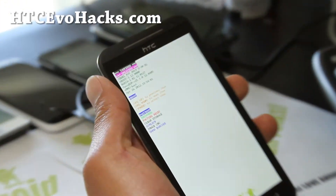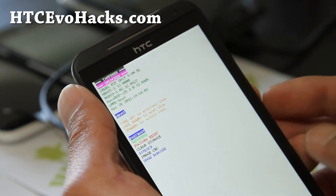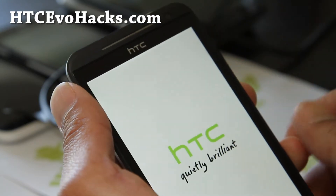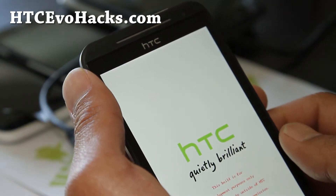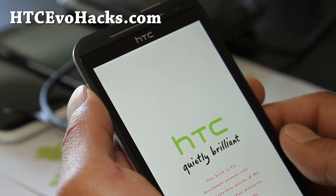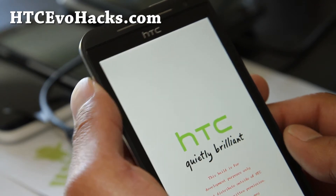Let me do a close up here so you can see a little bit better. Then go to recovery and hit the power button. You should be in TWRP recovery where you can backup your ROM.